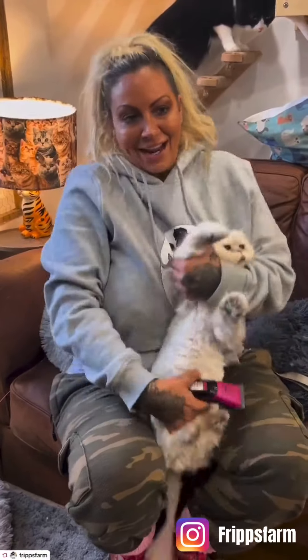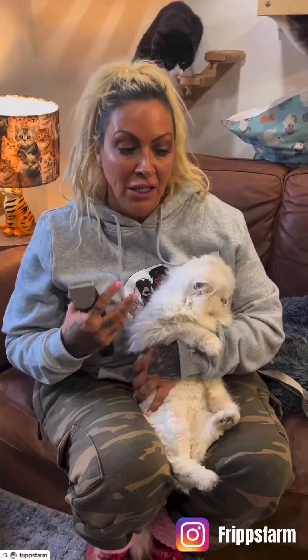I just want to talk to you about these cat clippers. If any of you have cats with long hair — we have quite a few cats with long hair — some of them don't groom themselves properly and they get all matted and they don't like being brushed. So I have to clip them to keep the dreadlocks out.